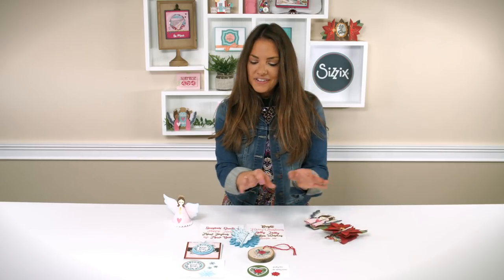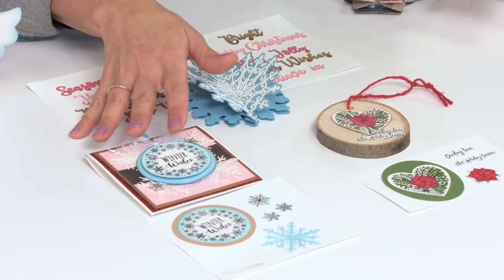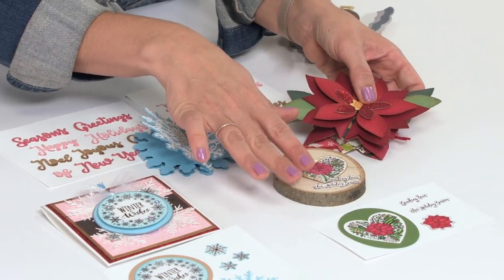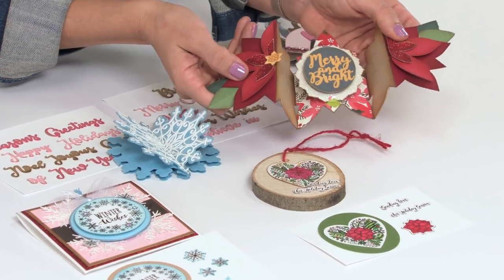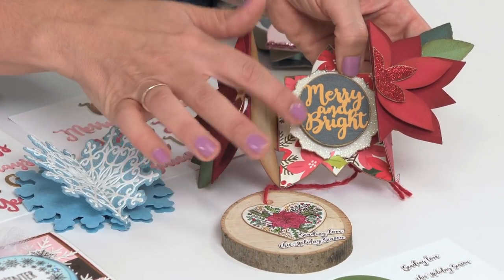Next up in the line are my stamps and my framelits. Now these were designed to work with the fold-along cards. We have the poinsettia in the heart phrase with the sentiment, and that fits right inside that label shape on the poinsettia card. You can see how beautifully those have worked together.